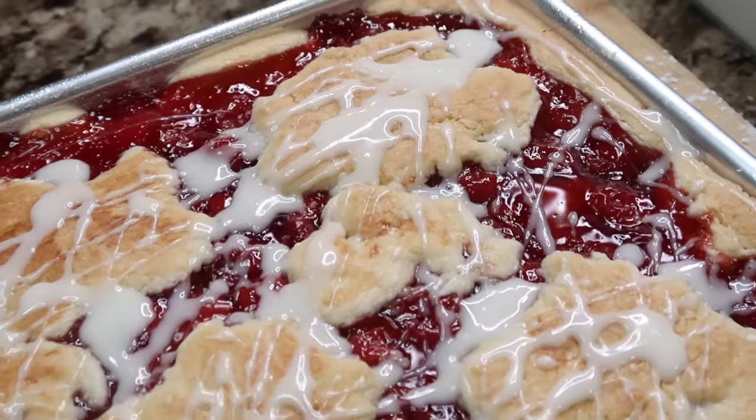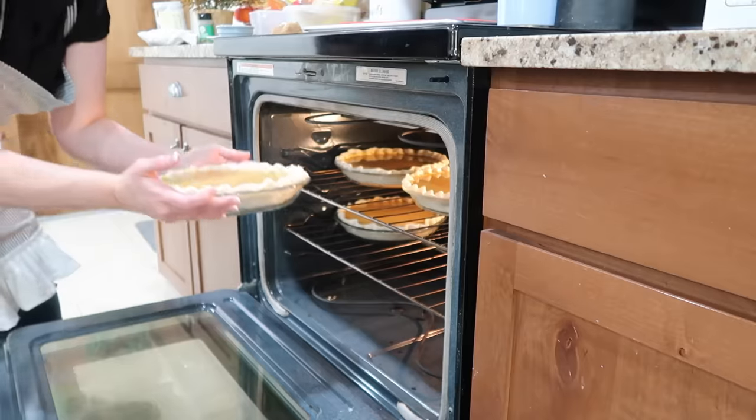Join me today as I do some cooking and baking for the holidays. I'm gonna be testing out some new recipes and see if we like them and see if it's something that we wanna add to our holiday meals this year. Aprons on, let's go.